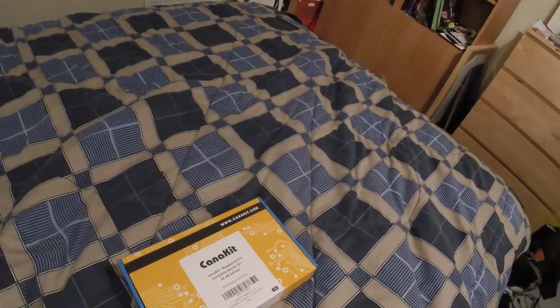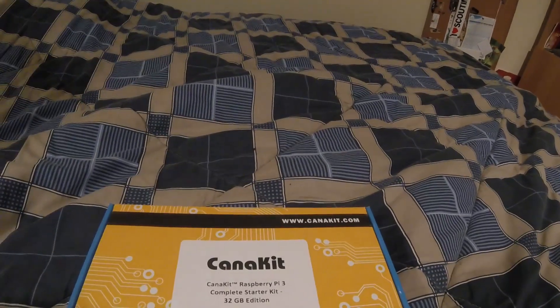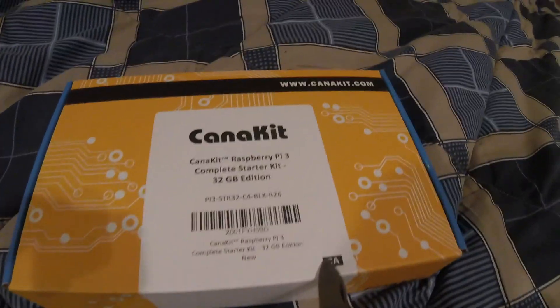Here it is — this is the CanaKit Raspberry Pi 3 complete starter edition. I have a knife on me and I'm going to unbox this for you guys. As you can see, it's a CanaKit Raspberry Pi 3 complete starter kit, 32 gigs.